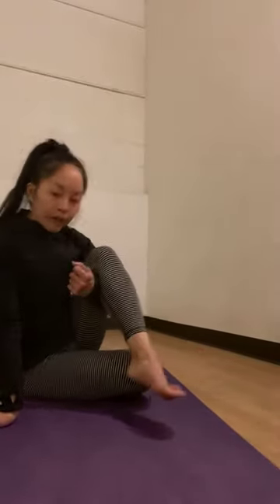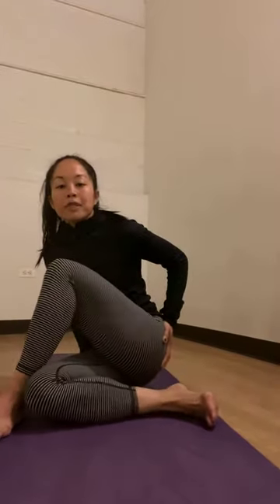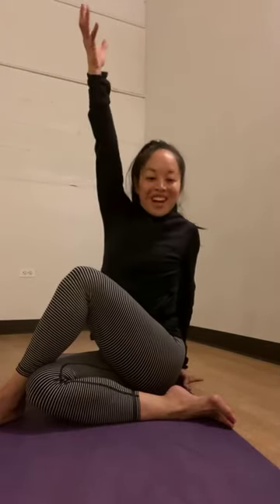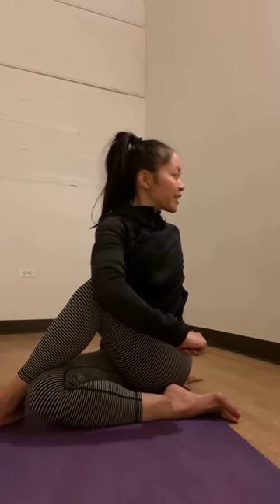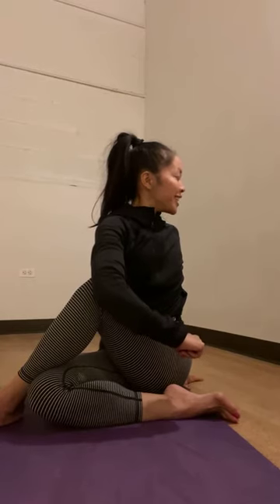Tuck your left foot in, sit your bottom down, and we're moving into a nice little spine twist. Right foot over the outside of your left knee, then drop your right butt cheek down — both hips even against the floor. Take your right hand behind you, reach your left arm up, and give yourself a really nice twist. Keep your right bottom dropped down so you really get your best stretch, and check that your right knee is still facing upward. One more breath — inhale, lift up a little bit taller, exhale, twist just a little bit deeper.